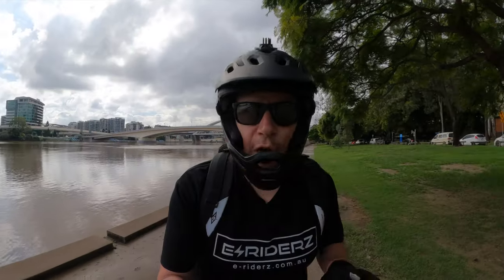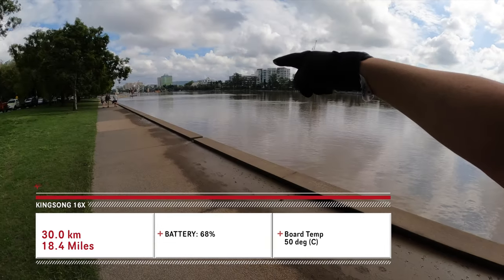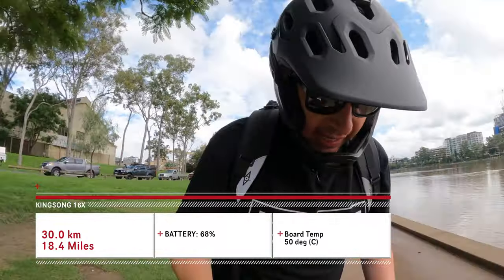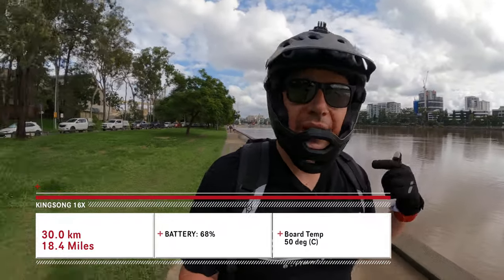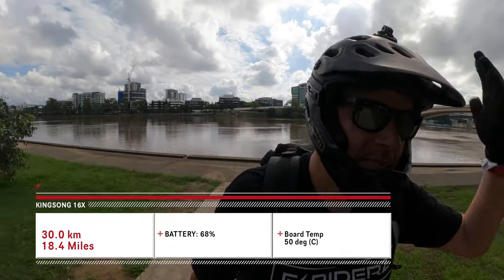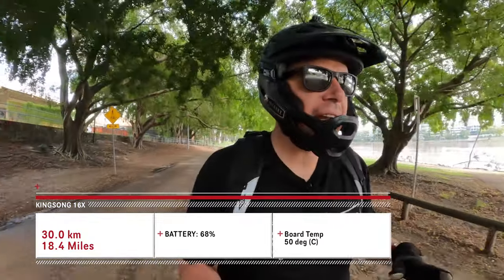The 30 kilometer check-in: we're on the other side of the river now. We previously rode along there all the way down to EQ and over the bridge, and now we're going back down the other side. 30k in, battery is on 68%. It did go a bit slow around the 25k mark due to congestion and lots of braking. The board has gone up to 50 degrees. We'll check in again at 40 kilometers.